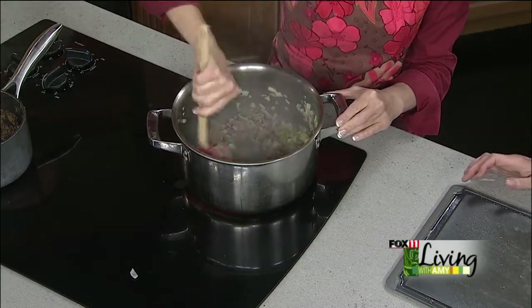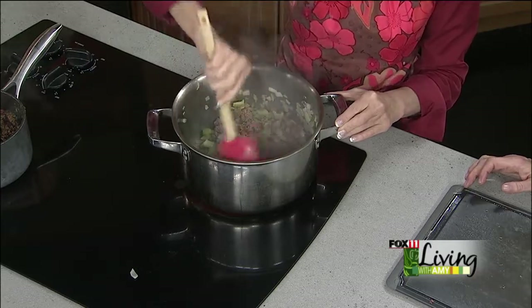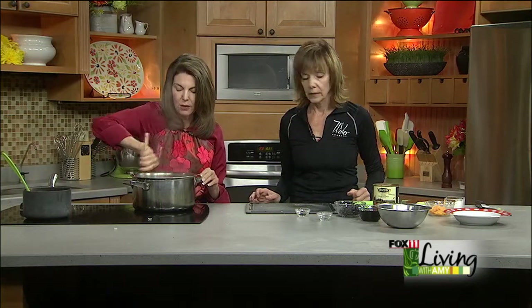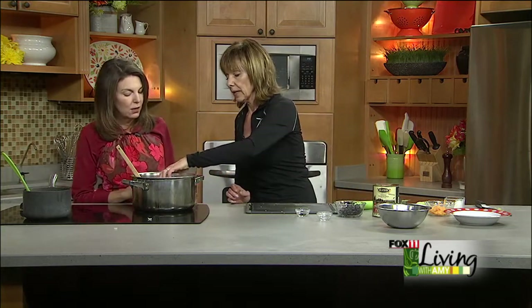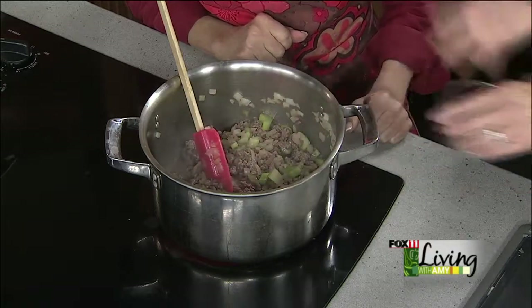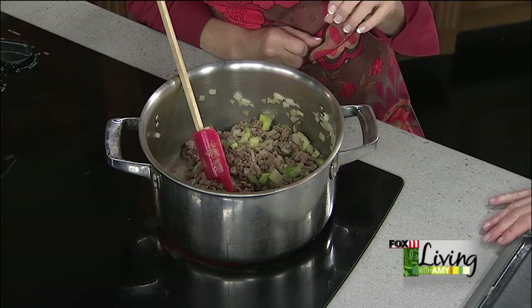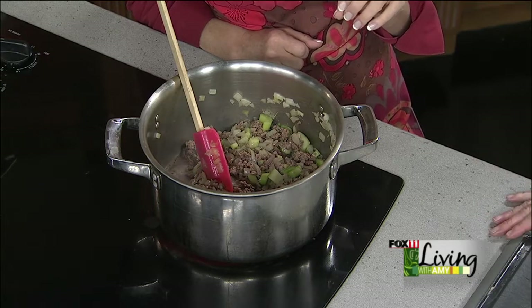At home, the beef or venison would be cooked all the way through and the celery would be a good 20 minutes, but we're going to move things along here. Then we're going to add the wine. Dry red wine — just a dry red table wine, nothing sweet. Throwing a little bit of wine in chili is really a way to pump up the flavor. The alcohol cooks off, but you're left with some great flavor. You want to reduce it so the wine is completely gone — that's another 20 minutes.